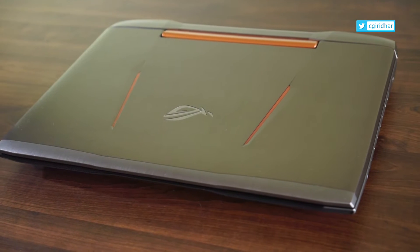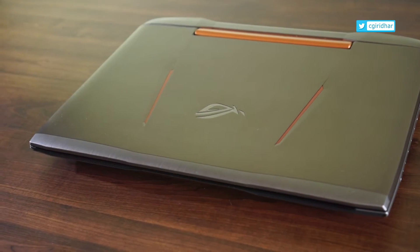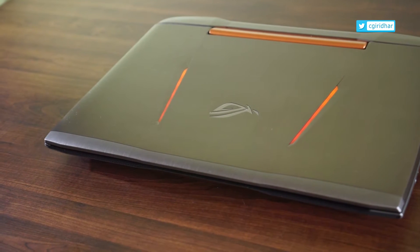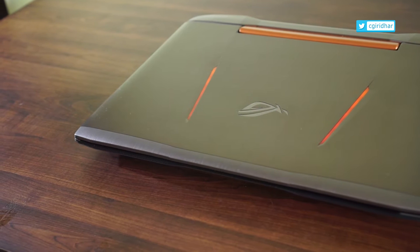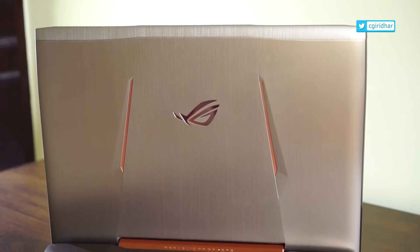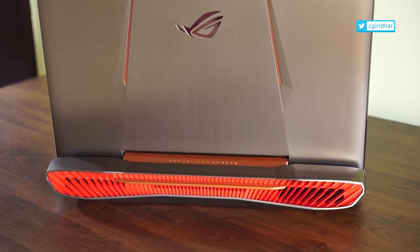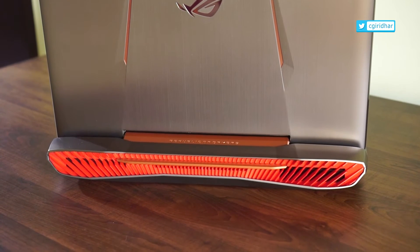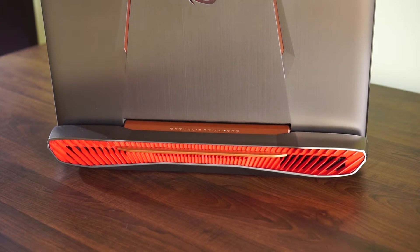The Asus Republic of Gamers G752VY is a heavy laptop weighing nearly 5 kg. The lid is made of metal while the base is made of plastic. The rear view is the best view on the G752VY. At the rear, the vapor chamber is connected to a copper heat pipe to create an efficient cooling system to keep the GPU and CPU cool. The lid has the ROG branding and logo, and the two streaks of orange lines on either side of the logo are really impressive.